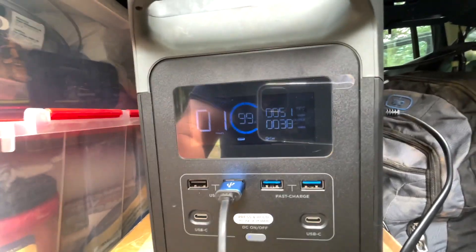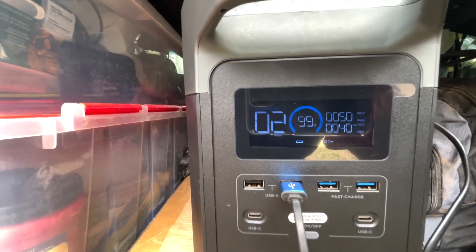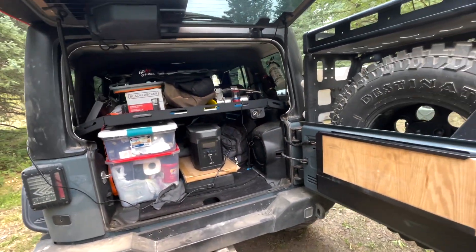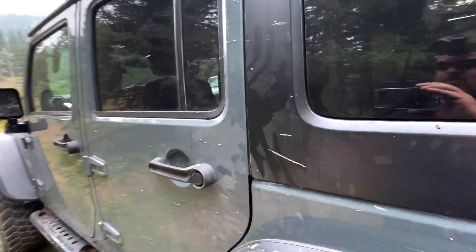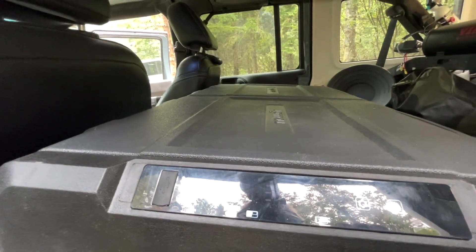It is a 220 watt panel, but there's basically no sun — it's blocked out by the smoke. Even so, I've got about 50 watts coming in and output is 40, so I'm on the plus side for right now, which is good because I need the Delta to last all weekend. As I mentioned, this cooler uses a lot of juice.